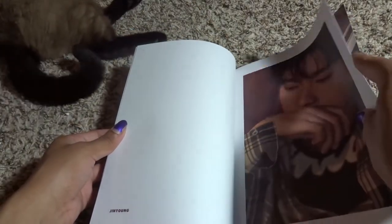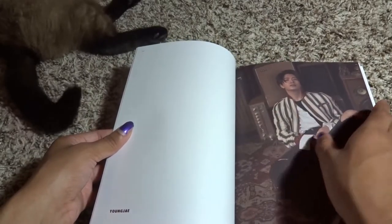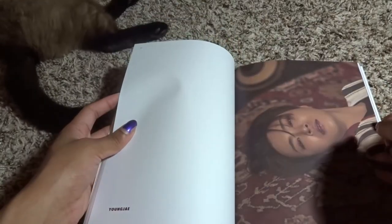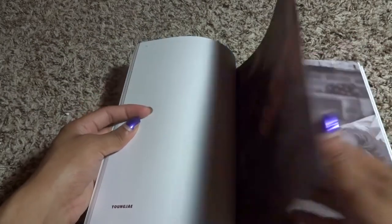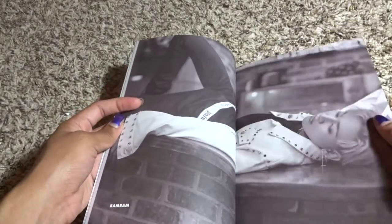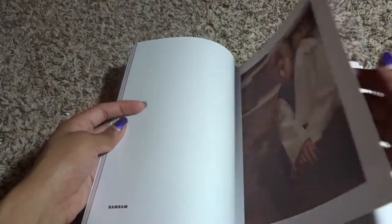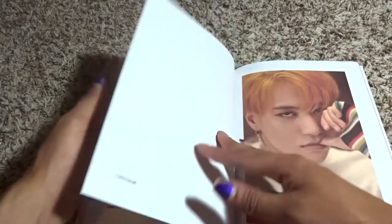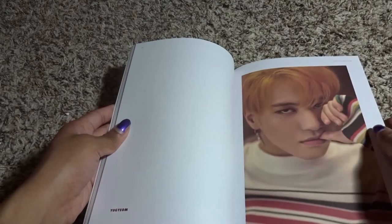Oh my goodness, Jinyoung! He's so gorgeous. The Young J picture! He's just gorgeous — BamBam baby! Oh, they put it in black and white too. That gaze — he's such a model. And then it's the rude Yugyeom shot — the rude one. Oh my gosh.